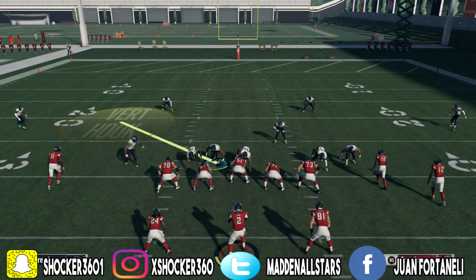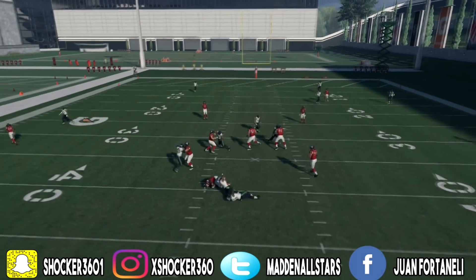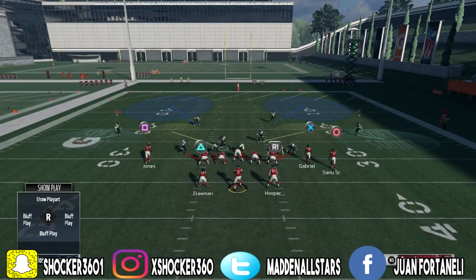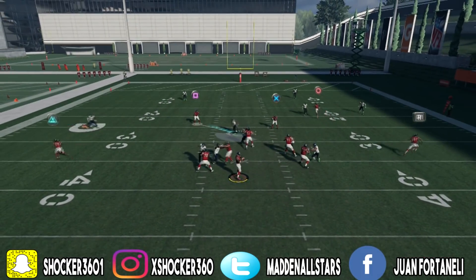As you guys can see here, it's just base align, spread the d-line, and there we go with another blitz. It's very consistent as well. Again, base align, spread the d-line, and that's it. We're going to send that blitz coming off the right side.